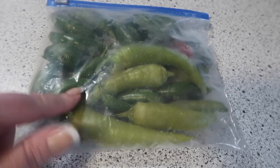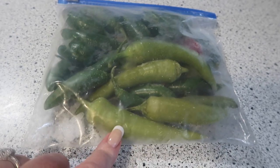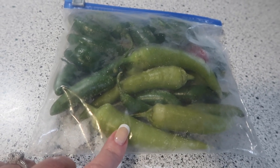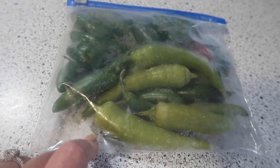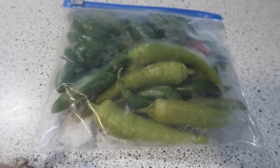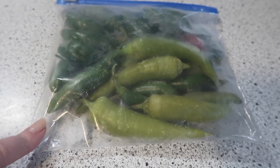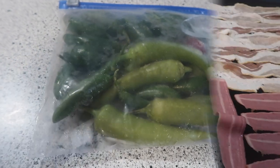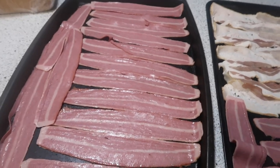I'm going to take out maybe one jalapeño and one of these — I think these might be banana peppers, they look a little different. I'll chop those up and put them in my chili. I just want to give you that tip: you can even buy peppers at the grocery store, throw them in the freezer, and have them when you need them.